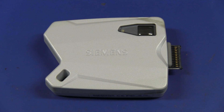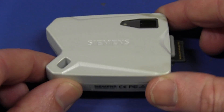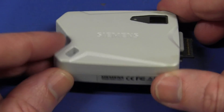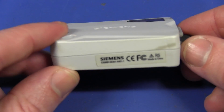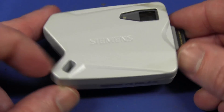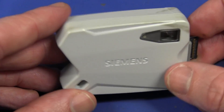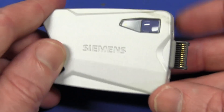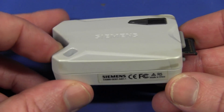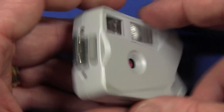Hi, welcome to Teardown Tuesday. I promised this little teardown, and you saw it in the mailbag. It was sent to me from someone from Sarajevo — a veteran, I believe — from Sarajevo, that's his email address. So thank you very much. It's a Siemens camera for an S55 Siemens mobile phone.